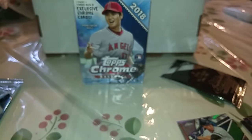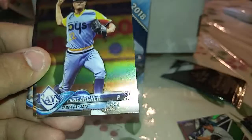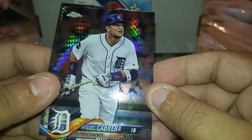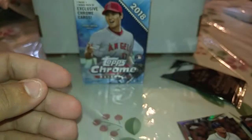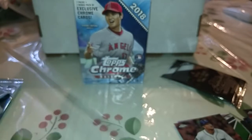I might try to edit this, hopefully shorten it a little bit. I fumbled through the box a little bit. Brandon Crawford, Chris Archer, a Prism Miguel Cabrera, and a Jay Bruce. I don't think these are numbered.